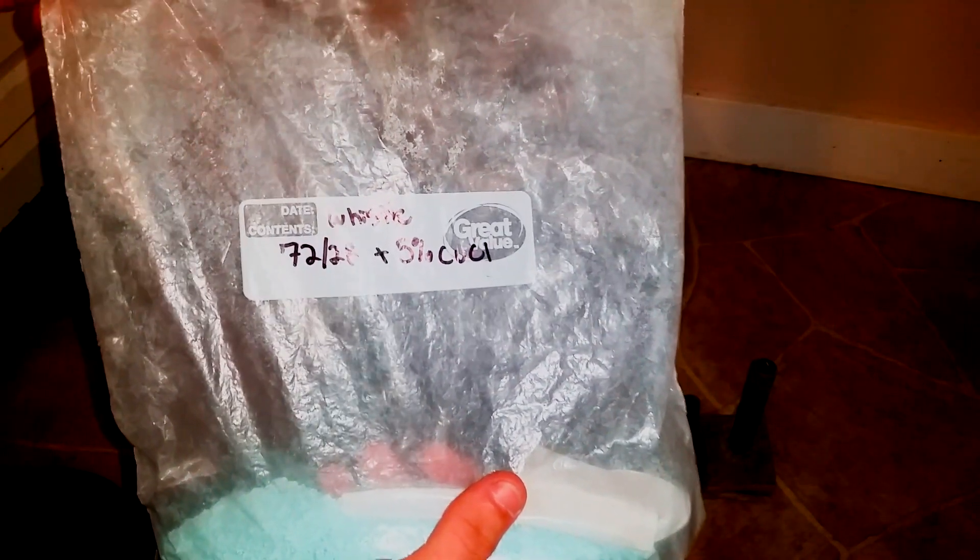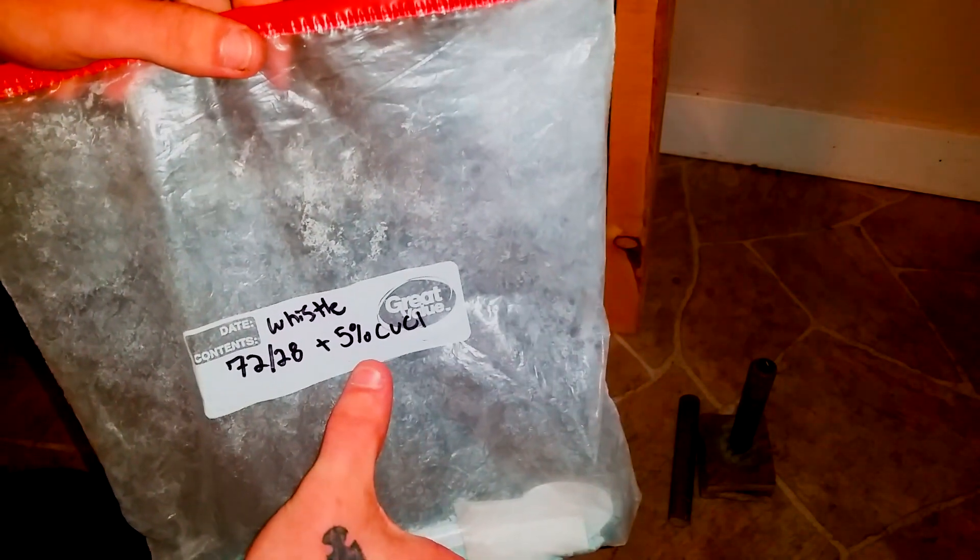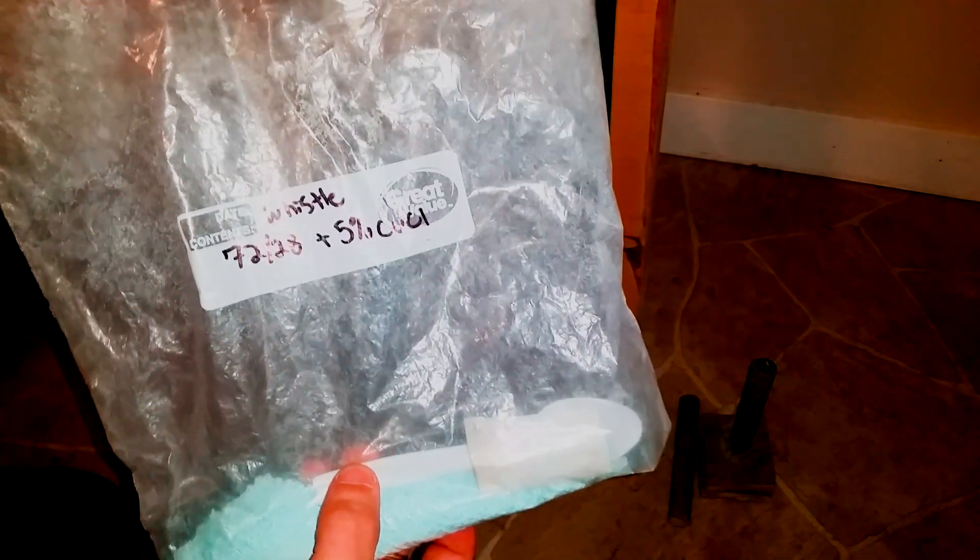Another really important thing is your fuel, and you're obviously going to want to use whistle mix. This is the fastest composition I could come up with, but I have one error here. Normal whistle mix is 70-30, but I found 72-28 to be a little bit faster. However, I have 5% copper chloride. After some research, I realized 5% might be a little excessive — 1% to 2% is a safer zone and a lot better than 5%. But this fuel should still work; it's worked for every other application.